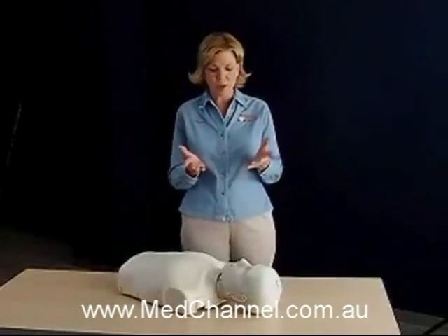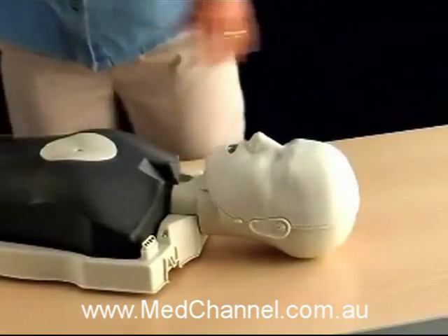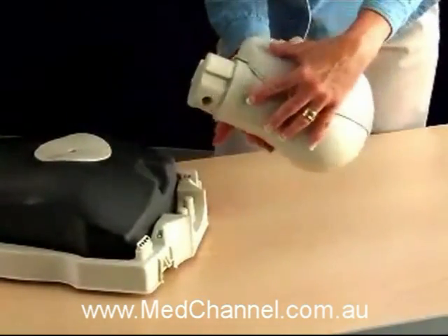For instructors, quick assembly is key, and Preston sets the standard. The torso opens easily, and the head drops into place with the help of these two posts.